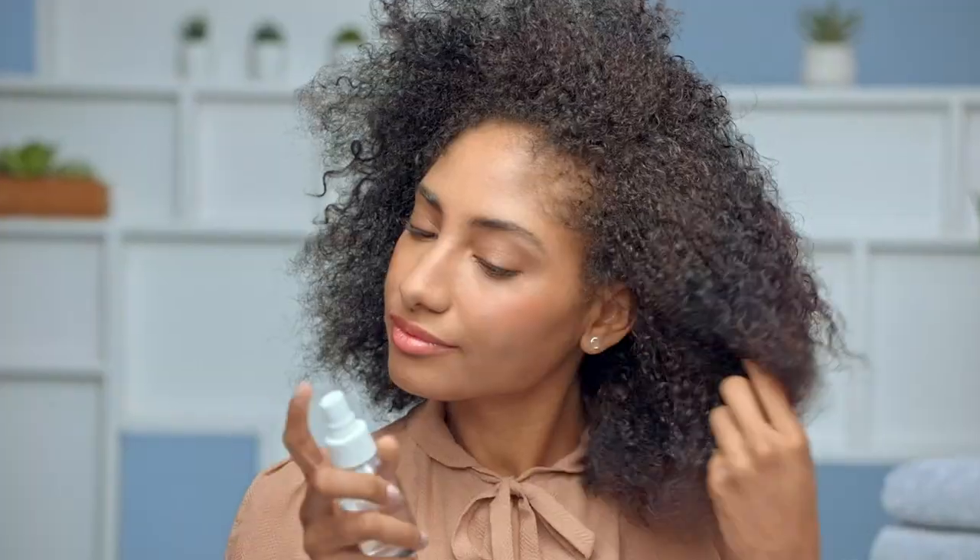Today, I'm going to show you how to get a smooth, shiny blowout with this Revlon One-Step Styler. It's a blow dryer and a paddle brush. Start on wet or damp detangled hair and use a heat protectant.